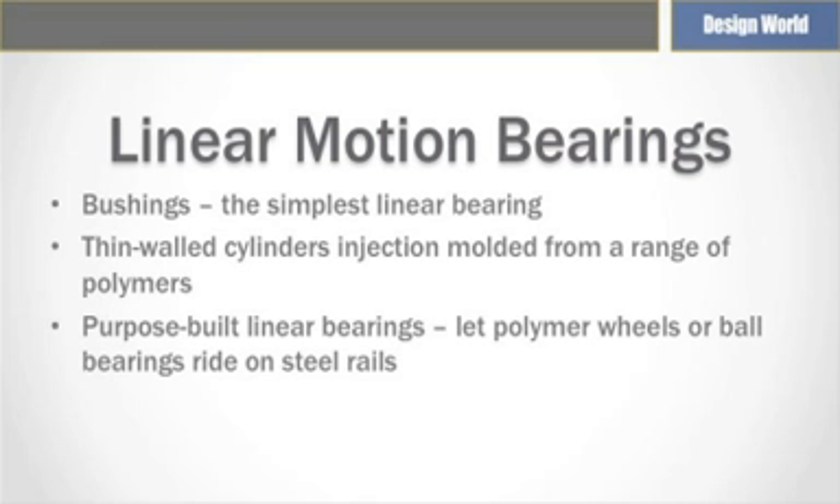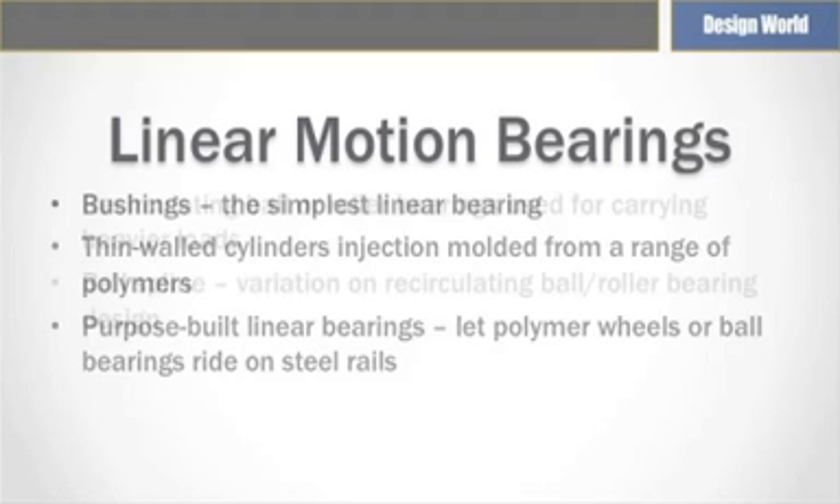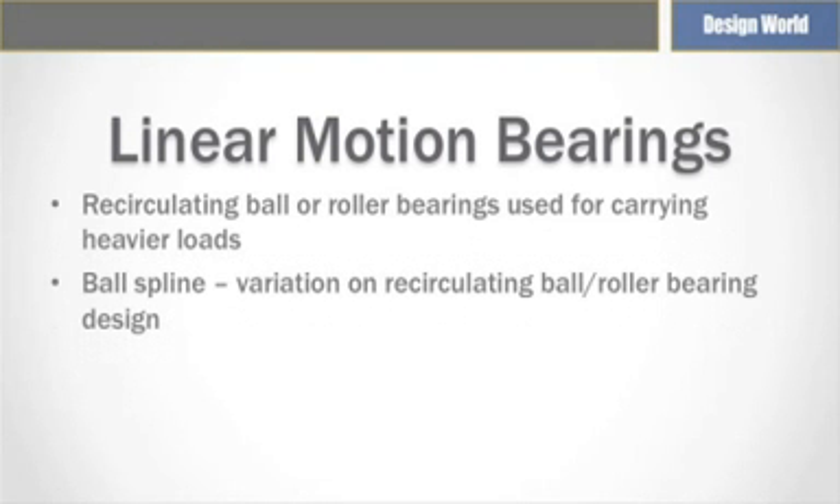Purpose-built linear bearings are available for frequently encountered tasks, such as pull-out equipment drawers or storable work surfaces. These usually light-duty devices let polymer wheels or ball bearings ride on stamped or rolled steel rails. Telescoping arrangements allow designing pull-out equipment drawers into cantilevered positions, while supporting up to 50 pounds or more for maintenance.